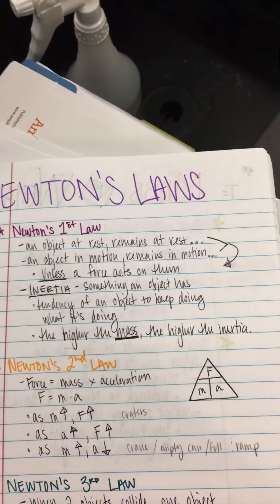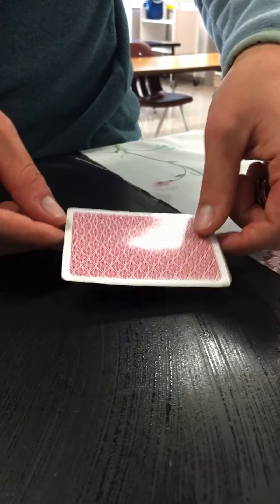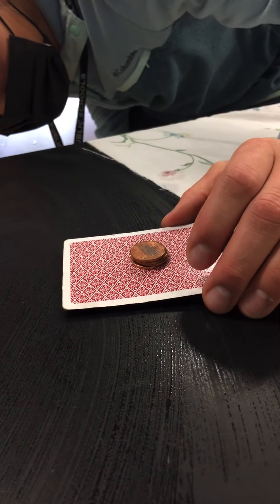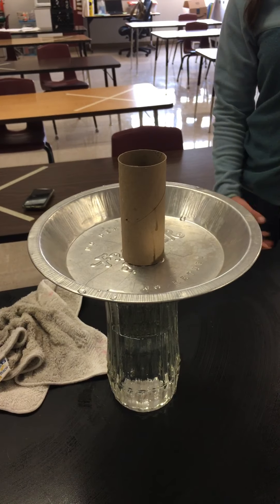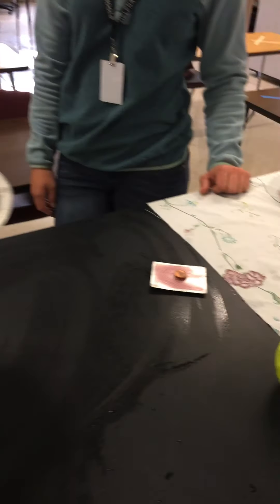Inertia is something an object has — it's the tendency of an object to keep doing what it's doing. So in the case of our stack of pennies, all those pennies have inertia. This applies to the First Law of Motion because those pennies will never move unless a force acts on them. They're going to want to stay at rest unless a force acts on them. Same thing with our raw egg — that raw egg has inertia, and it's going to want to stay there unless a force acts upon it.